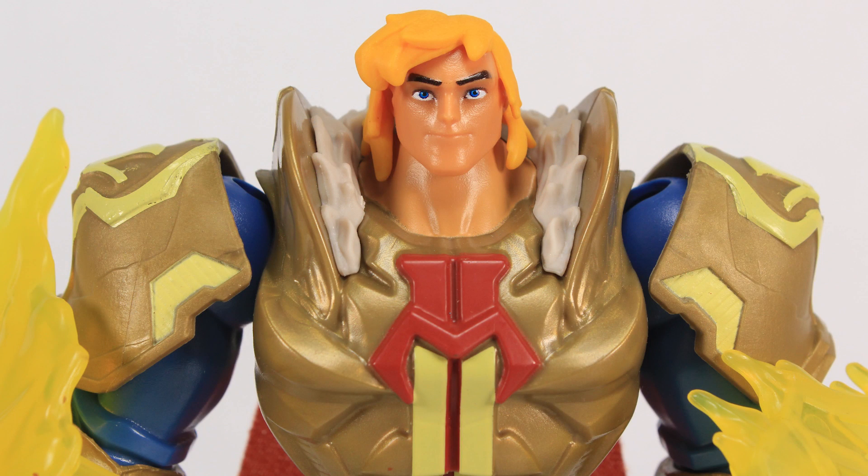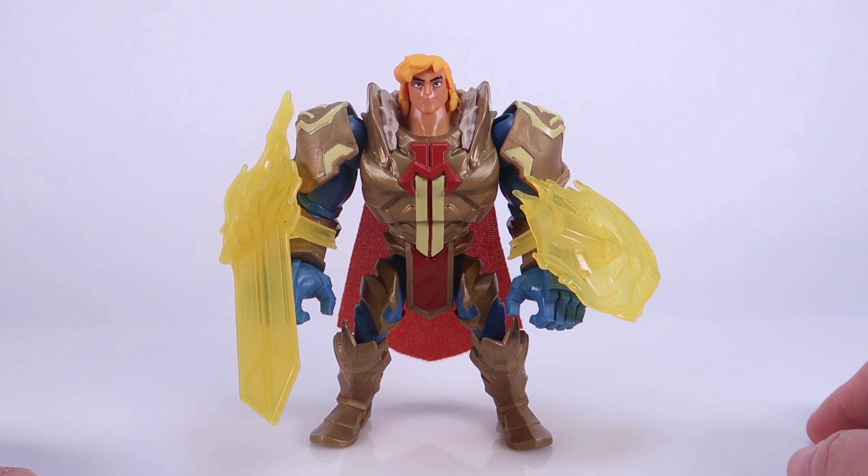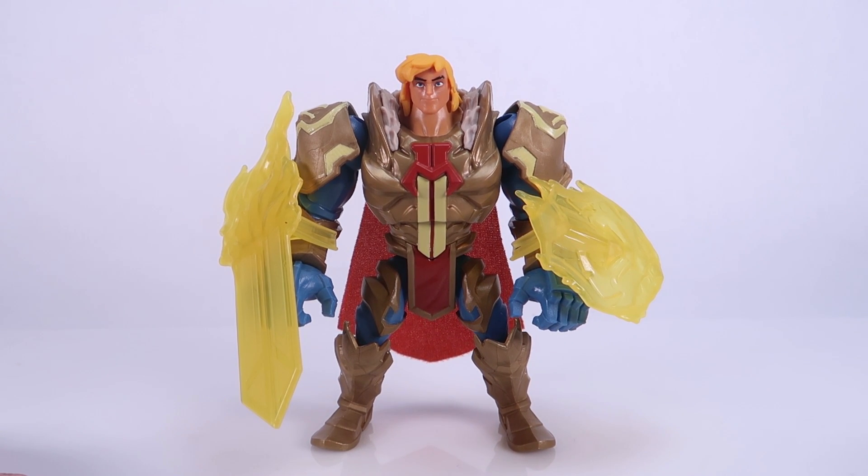There you go, my friends — that is a look at the brand new armored-up He-Man, the King Grayskull Armor He-Man action figure. Honestly I think it's really nice — it's a cool, very different look for the character. The deco is really good, the clip-on weapons are interesting even if I still don't understand the story with them, but all in all it's a fun figure and a cool addition to this very fun toy line. This guy is hitting store shelves right now — I found mine on Amazon but it is showing up in stores as well. Happy hunting, my friends, and until next time!